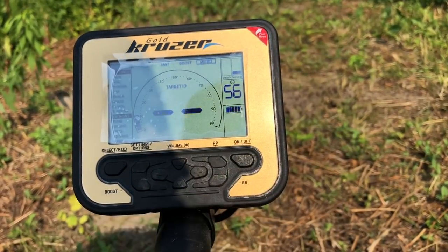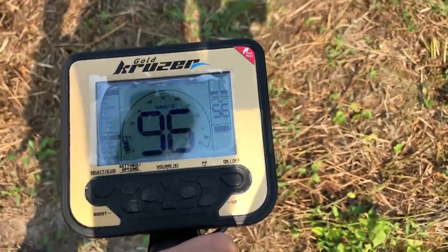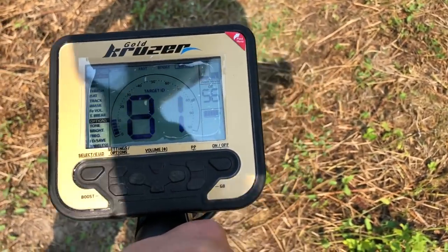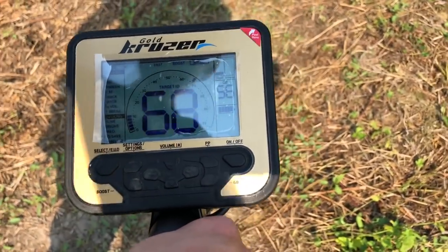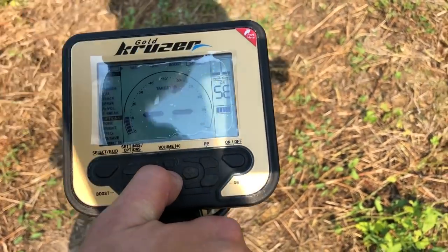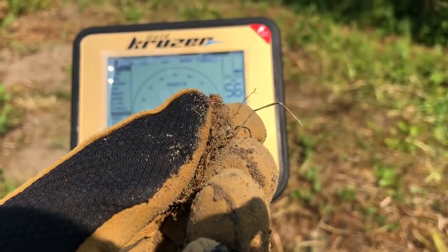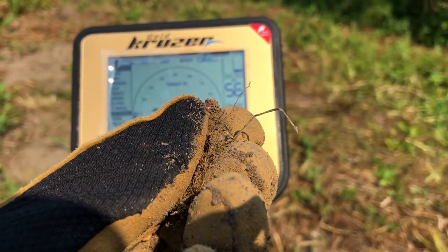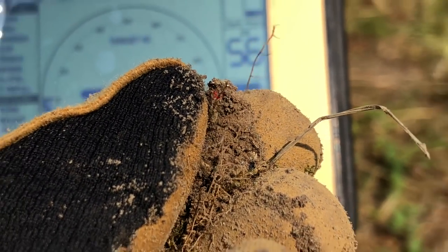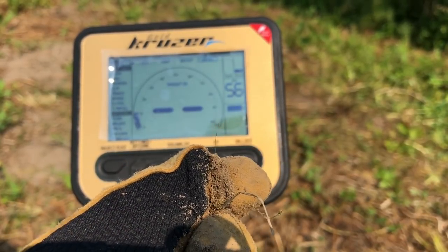Zobaczymy, czy czegoś tam więcej jeszcze w tym samym miejscu nie ma. 60, 80 – to będzie koks na pewno. Mineralizacja się pojawia w oknie, więc naprawdę możliwe, że leżało to obok koksu. Kolejny przedmiot z tego dołka – kawałek puszki. To jest drugi przedmiot leżący obok siebie, to rozseparowuje świetnie, rewelacyjnie sobie radzi.